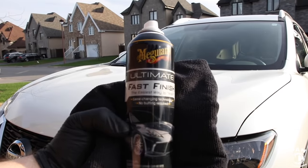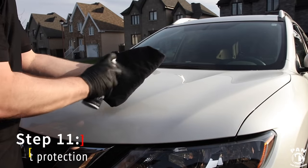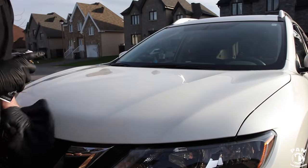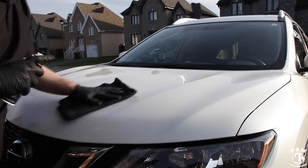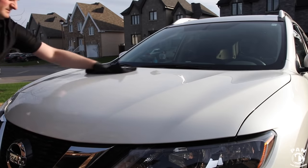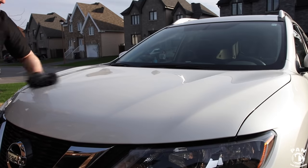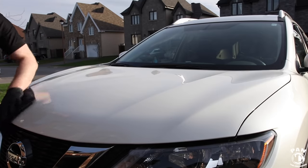Now we're moving on to the paint protection stage because we want to protect the paint and enhance the gloss. In this case we're using Meguiar's Ultimate Fast Finish, which is a synthetic polymer spray sealant. It's super easy to apply — you spray it on your microfiber towel, apply it to the paint, flip your towel over and buff to a nice shine. Do half a panel at a time. It'll last roughly five to six months in real-world conditions. It adds slickness to the paint, enhances gloss, and gives hydrophobic properties — meaning water will bead on your paint when it rains.